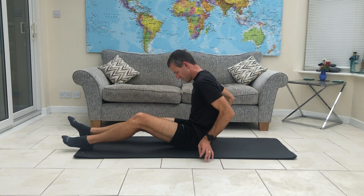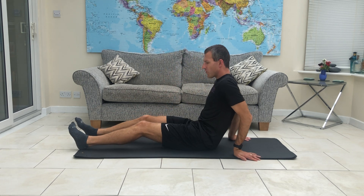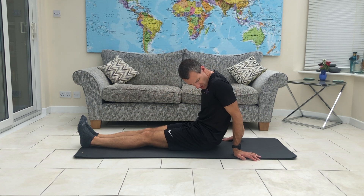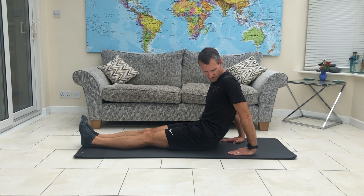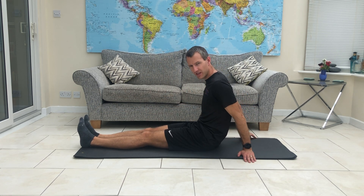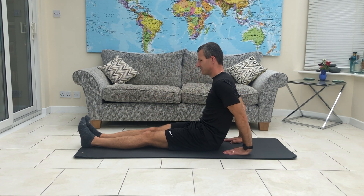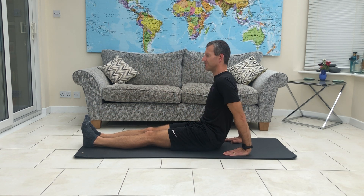For our next move, we're going to come up to seated. We're going to let the legs go out straight, and we're going to turn your hands so they point back down towards your bum. It doesn't have to be exactly there, but it's a good position to try. If it feels uncomfortable as we come into the move, you can turn them out or even have them pointed behind you. It's good to get a little bit of a stretch down the forearms as you're doing this.